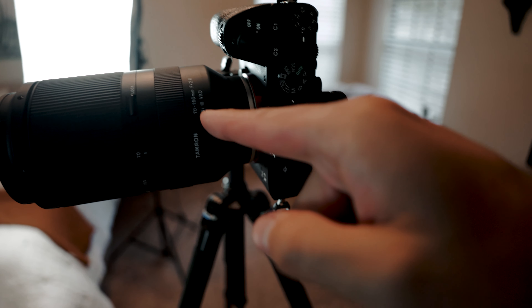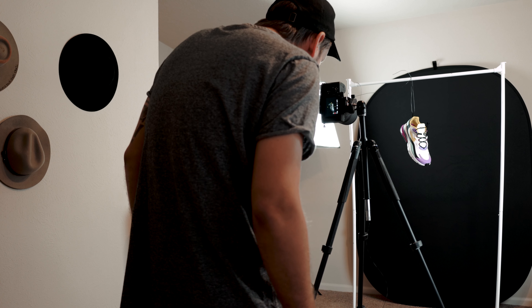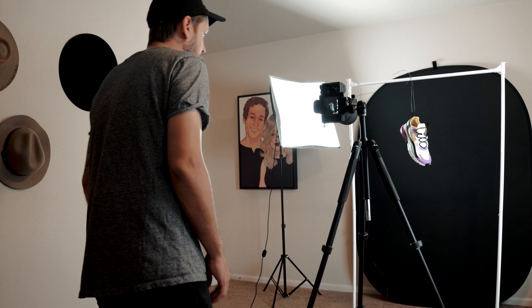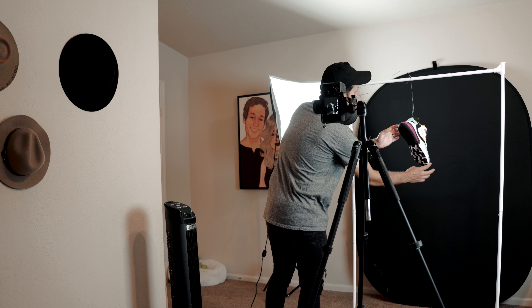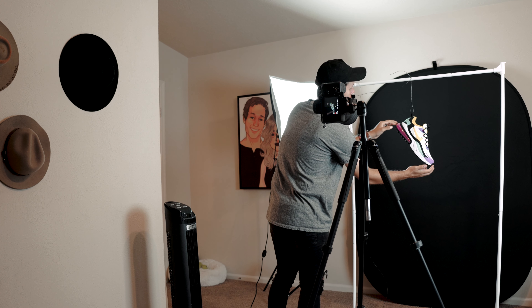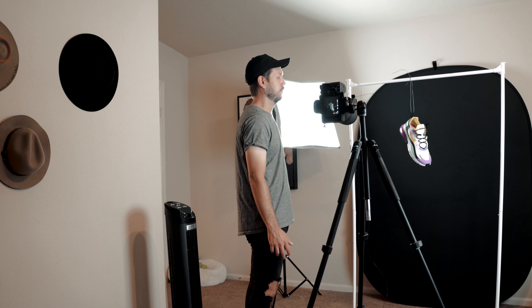We're going to be using my Tamron 70-180 with the Sony a7 III to take the video. I had the tennis string looped through the shoe so I could get some footage of it floating, then mask it out later in post. I started flipping it around as much as I could so that when I let go it would rotate on its own, giving that effect of being suspended in air and floating around.